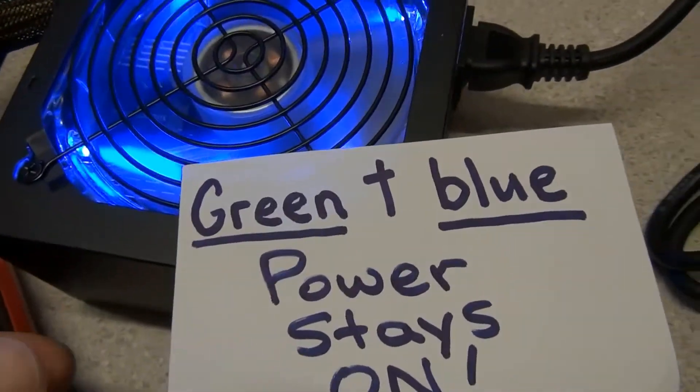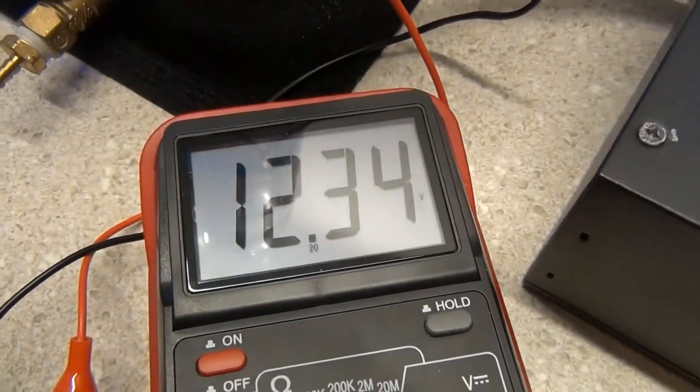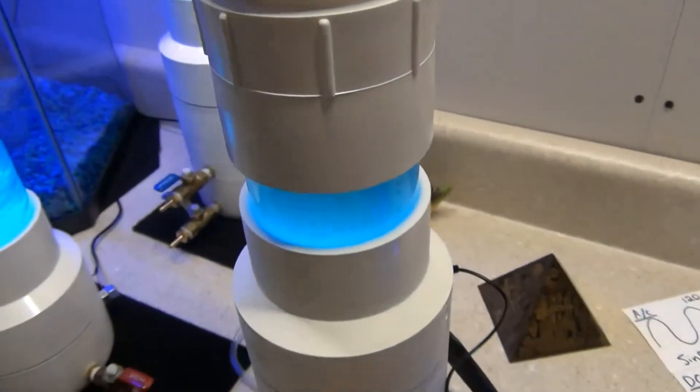If you connect the green and the blue wires, the power stays on — it's going to give you 12 volts. You can see I've got my voltage meter connected to the sides here where the power supply is hooked up to the fuel cell.